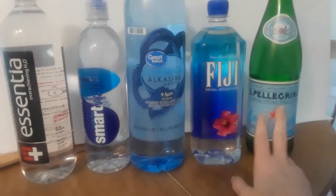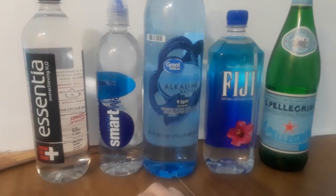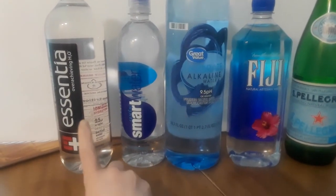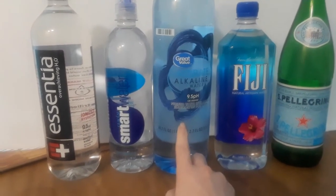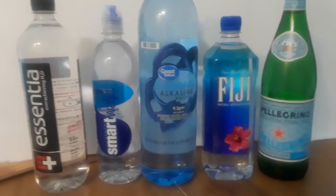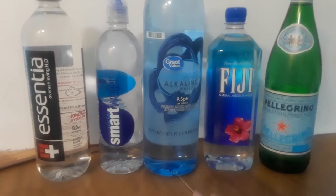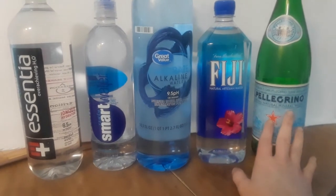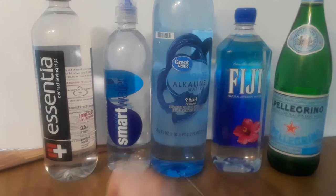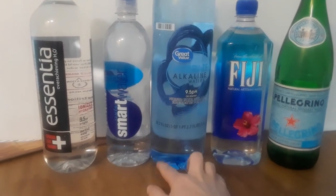Taste-wise, my favorites are Essentia and the Walmart one. After that it would be Fiji, Smart Water, and then in the middle. If you like a higher pH water and smoothness, then Essentia and probably the Walmart one are the better choice. If you like sparkling water, then we go back to San Pellegrino. Fiji has been around the longest of these. Essentia, Smart Water, and the Walmart elk brand are newer — the Walmart one is fairly new because they're trying to catch up with the healthier version of water.